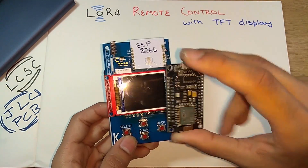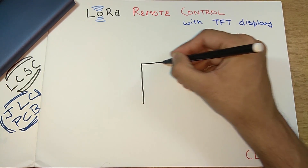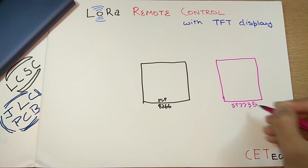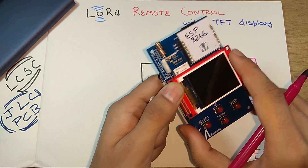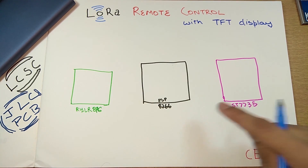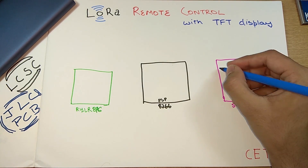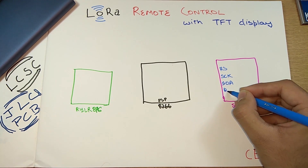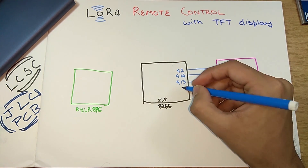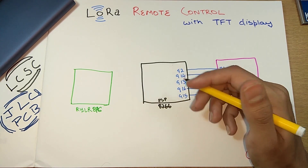Let's understand how this entire system is connected to a single two-dollar microcontroller — the ESP8266. We have our ST7735, the 1.8-inch color TFT display, and the RYLR896 LoRa module. The ESP8266 is connected to the ST7735 using five wires. The ST7735 pins — RS, SCK, SDA, RST, and Chip Select — connect to GPIO2, GPIO14, GPIO13, GPIO16, and GPIO15 on the ESP8266.